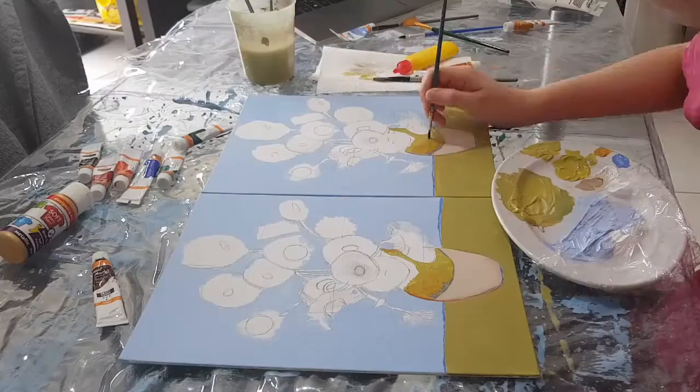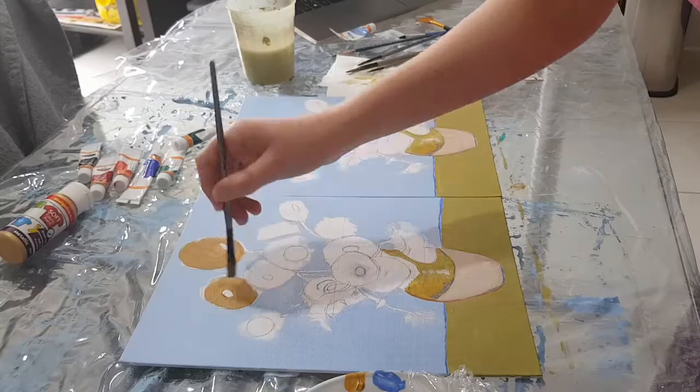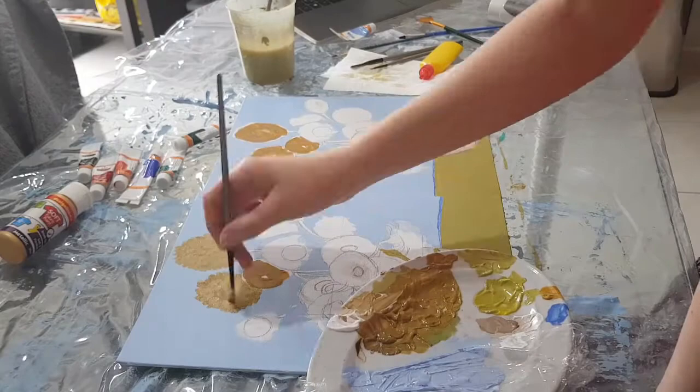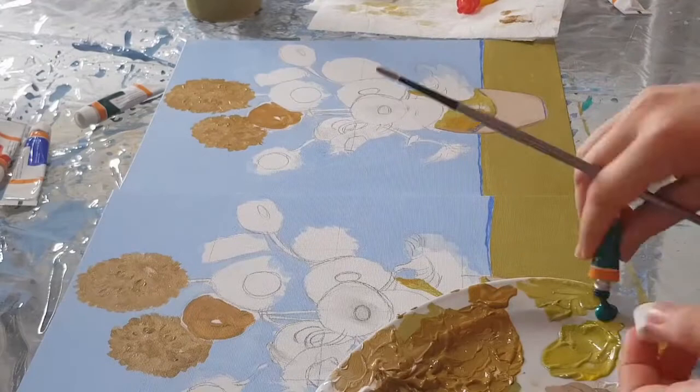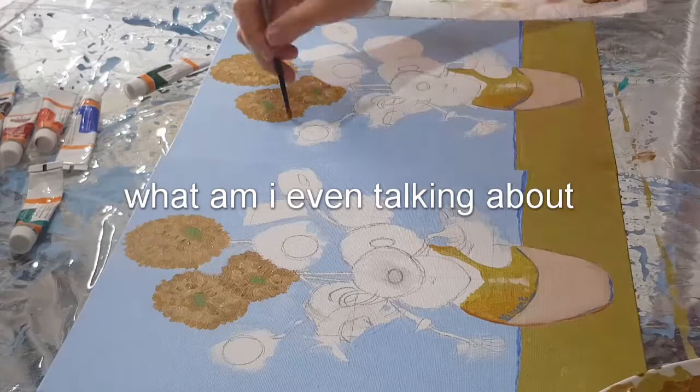Now comes the hard part because you have to start painting those sunflowers. A lot of these sunflowers aren't actually full — they're kind of just the middle part, almost wilted, not in full bloom, like the vase didn't have enough water. I wonder how long it took Van Gogh — maybe it took him a week and the water evaporated and half the sunflowers died as he was painting them.